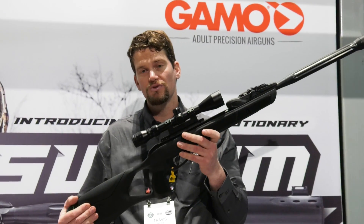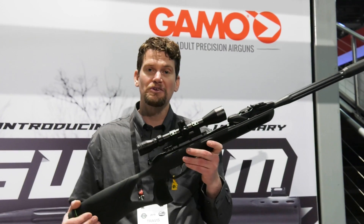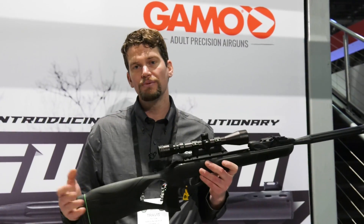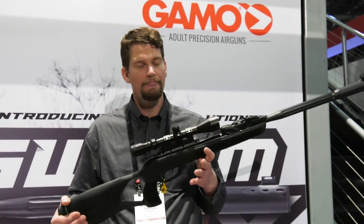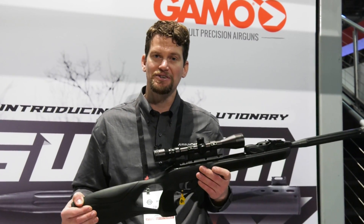It's got the same stock that we've seen on the Gamo Urban, which is really comfortable and ergonomic. This is a gun we're really excited to get a hold of. It should be shipping out sometime late spring, and the price is going to be around $269. For more SHOT Show coverage, stay tuned.